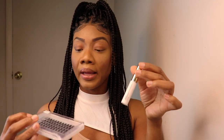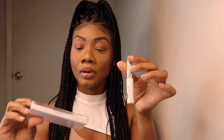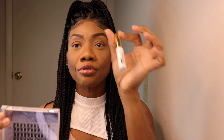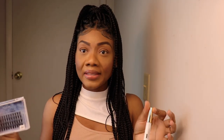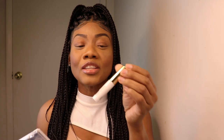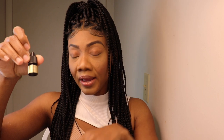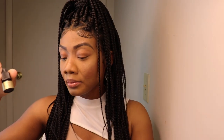With the first glue you can apply it directly to your eyelash. With the cluster glue you've got to put it in the tray and apply it 0.5 to 1 millimeter away from your eyelashes. I'll try to attach these to my eyelashes now.